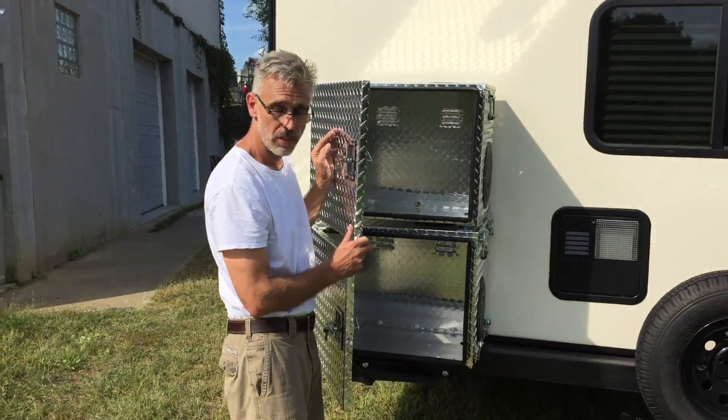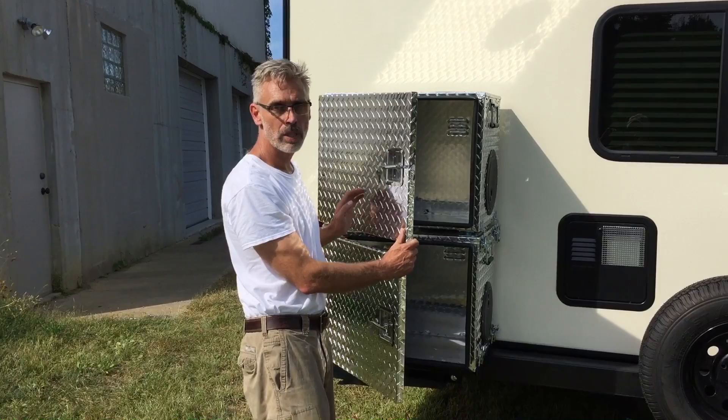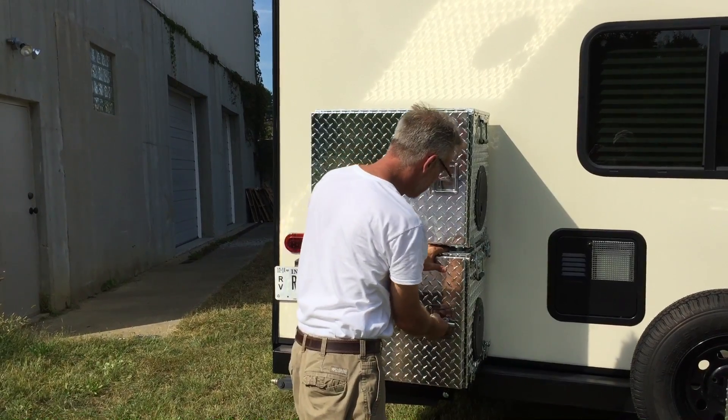These are universal and will fit your Generac 2000, Champion 2000, or Honda EU 2000, as well as a number of other generators that we've fit-tested so far.